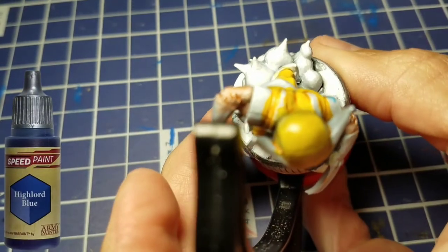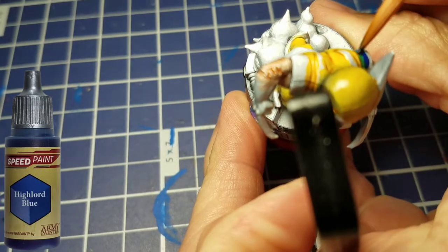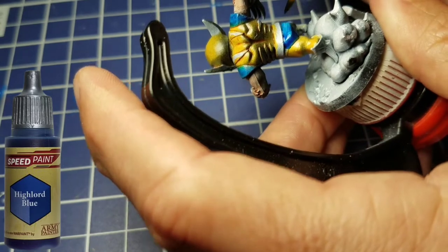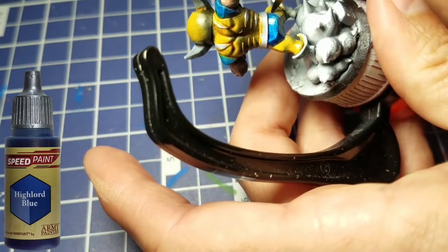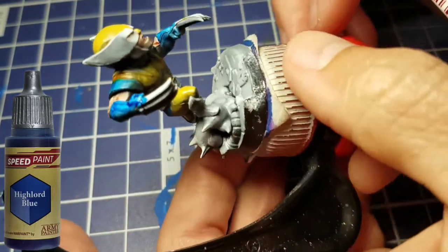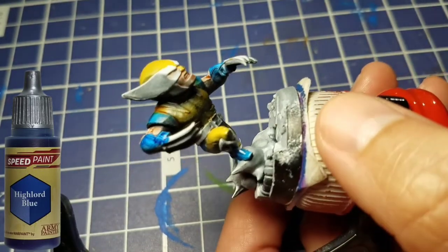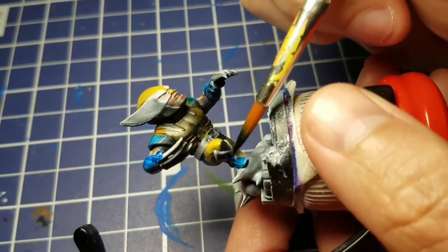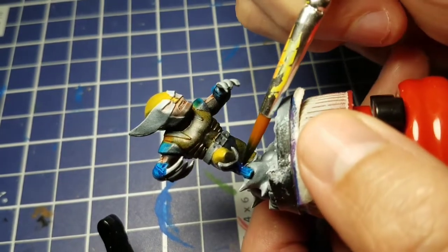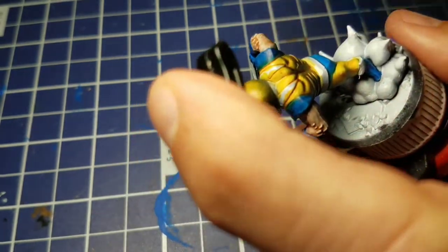We're going to come in with some High Lord Blue and do the tops of his shoulders — the shoulder cap or pad — then his trunks around his back, his gloves, and finish off by painting his boots. With the boots, try not to get any paint onto the cloud underneath him, because we're going to come in later and do some crazy wet blending on that, so make sure you stay around for that.